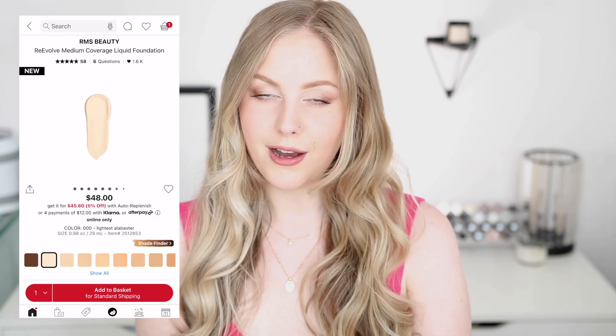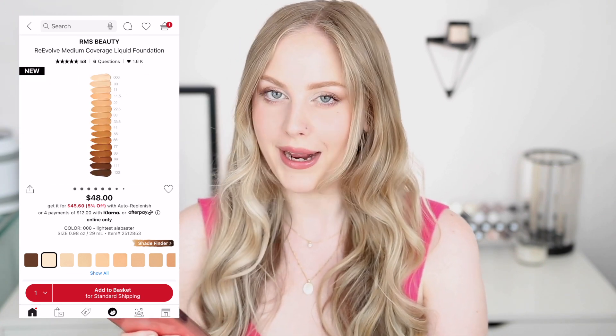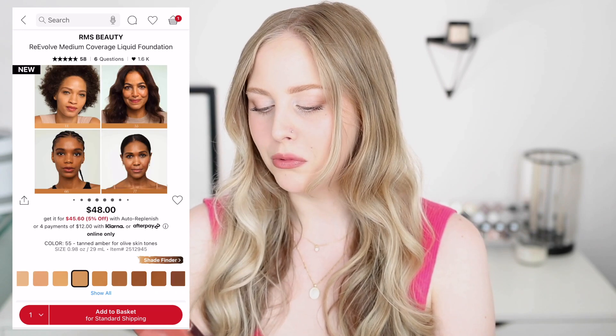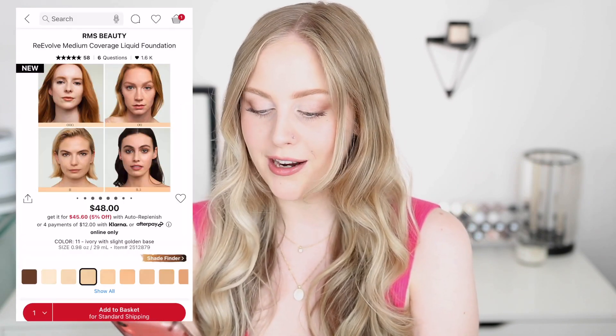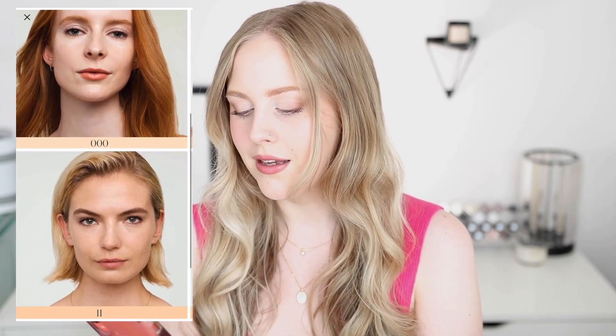It's called the Re-Evolve Medium Coverage Liquid Foundation. If I counted correctly, they only have 16 shades, and just looking at the range it definitely needs some work — there's a lot of mid-tone beige shades and really only two deep shades. I got shade 11, which is ivory with a slight golden base, just because the other two lighter shades didn't say what the undertone was.